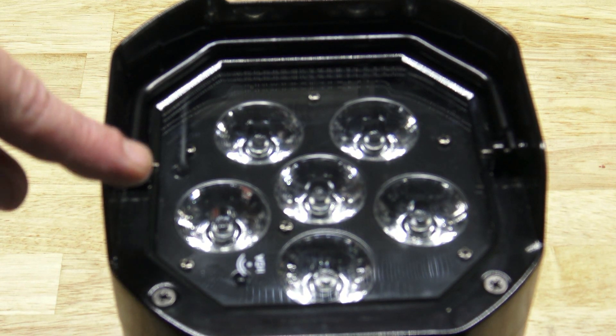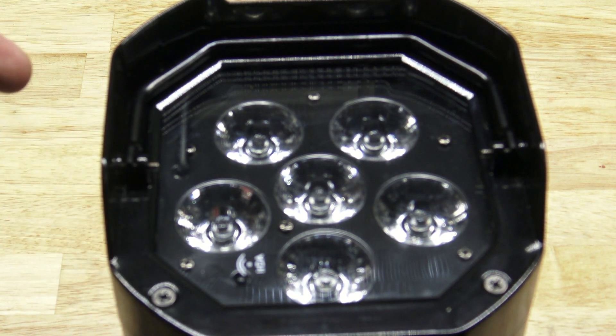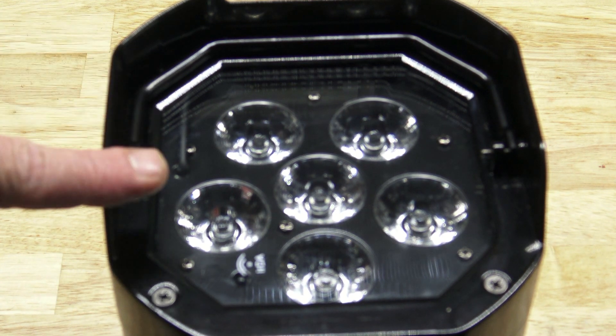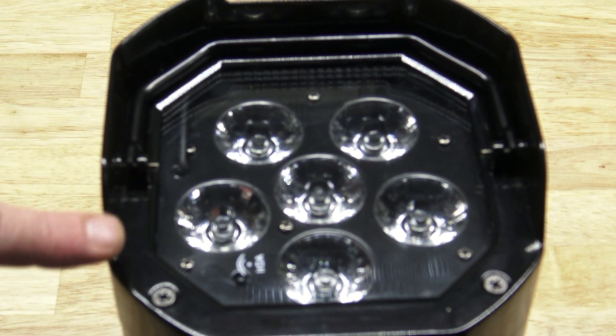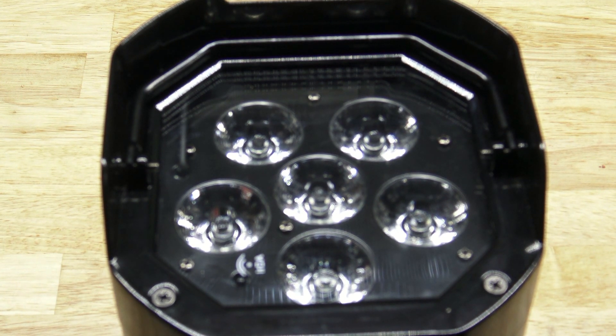One thing I did want to point out is how crystal clear these diodes are. Just by looking at them, you can tell that they're a good quality diode — very clear, no cloudiness. Sometimes you see cloudiness in a diode; it's kind of like a diamond. These are incredibly clear. So even though they're five watts apiece, they're going to seem brighter just because of the clarity.